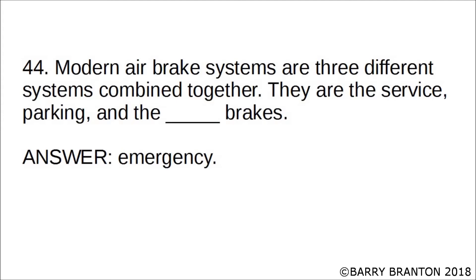Modern air brake systems are three different systems combined together. They are the service, parking, and emergency brakes. They are: one — service, two — parking, and three — emergency brakes.